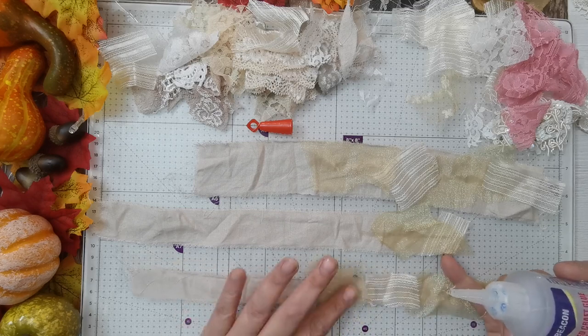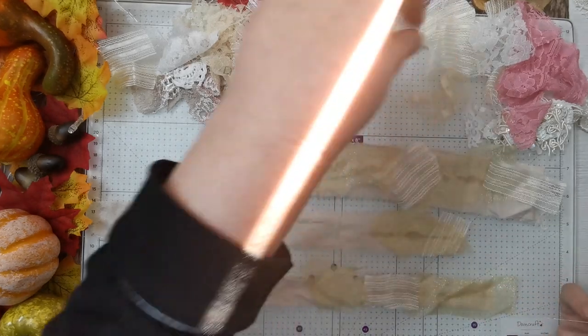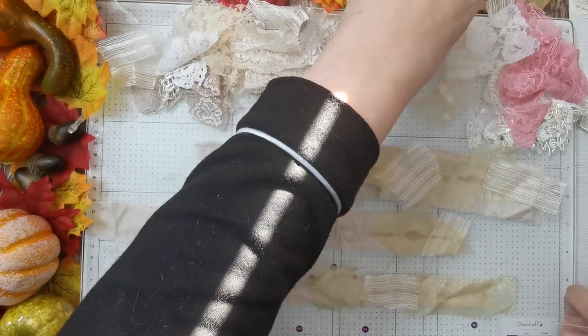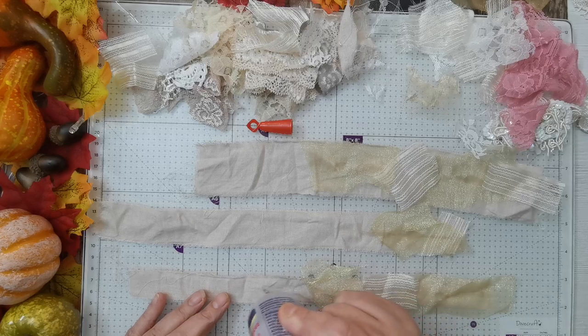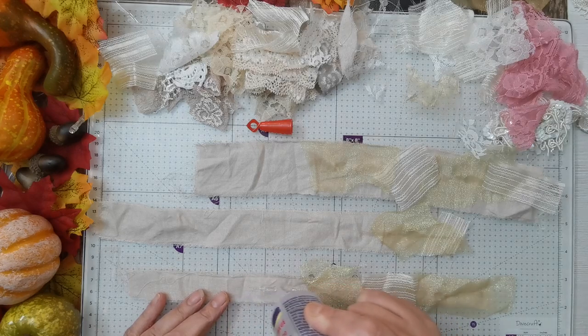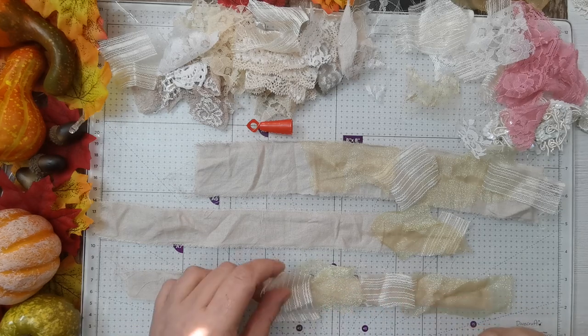So that can go there. I think I probably will cut this one down a little bit because I did want them different sizes — I did fancy having one a little bit slimmer, just to use on smaller or narrower things.